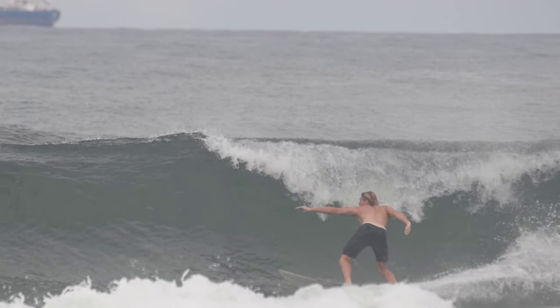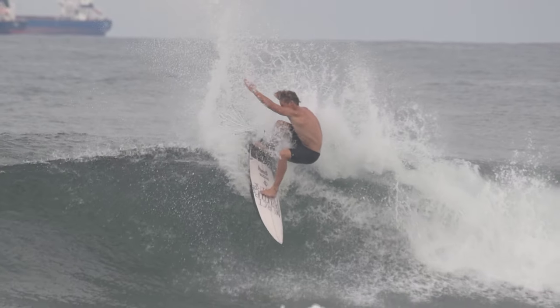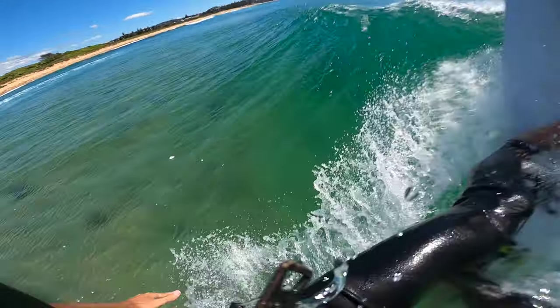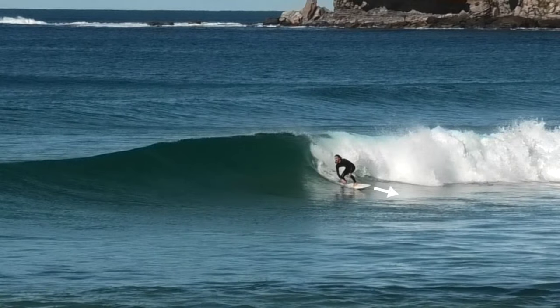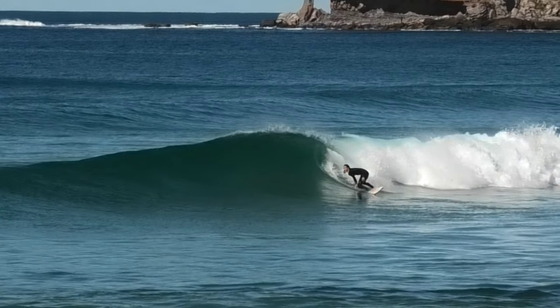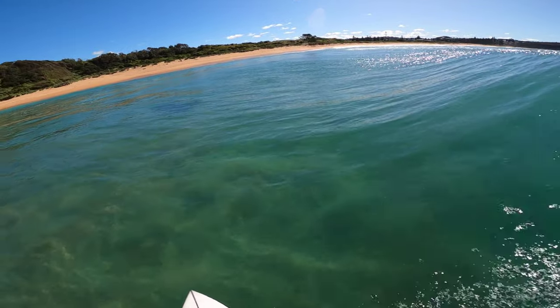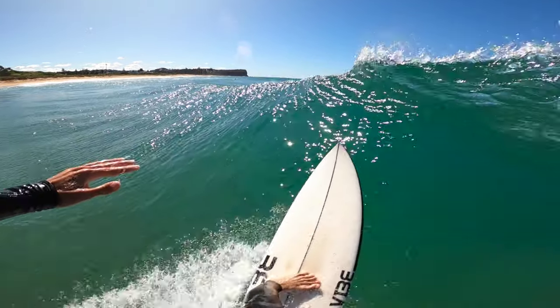All good top turns start with a quality bottom turn. With frontside snaps, the secret to the bottom turn is making it really deep — the deeper you get, the more vertical you'll be able to get up into the lip. If you're struggling with your bottom turns, what I tell all my students is to try pointing your nose to the beach right before you do a bottom turn. What this does is fade your bottom turn to make sure you're getting as deep as possible. This is what it looks like in POV and it's a great habit to get into.